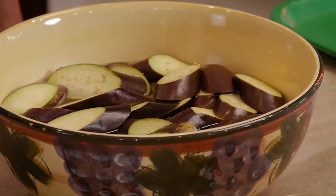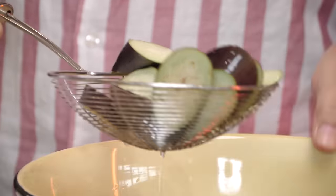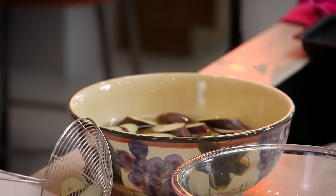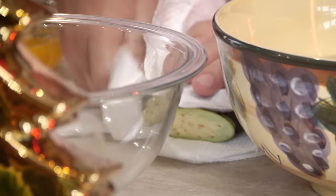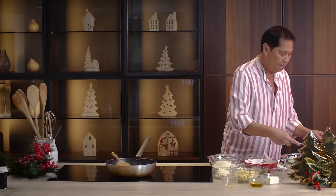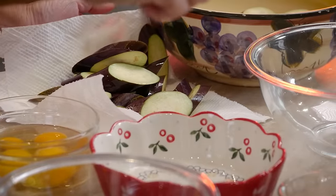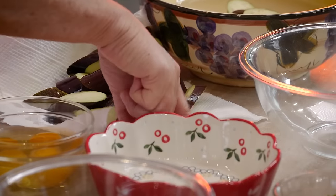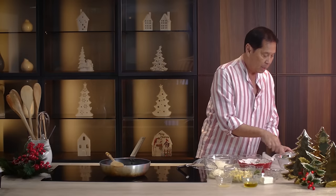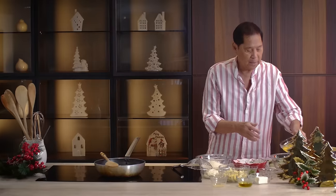I've gotten some sliced eggplants — irregular cuts. I soaked them in water so they don't oxidize right away. Pat them dry with paper towel. I also put a little lemon juice on the eggplant so it doesn't discolor — there's a little acid in the lemon juice. Now we have four eggs.